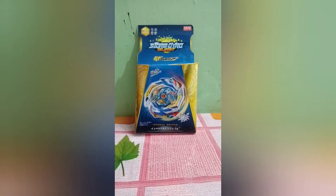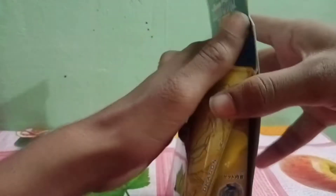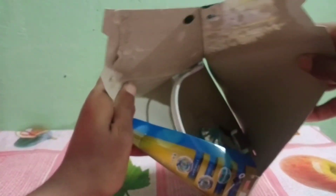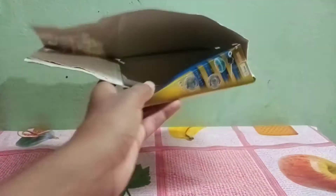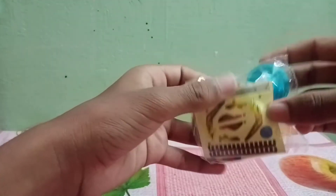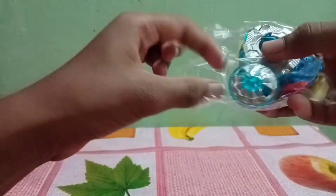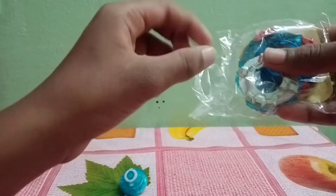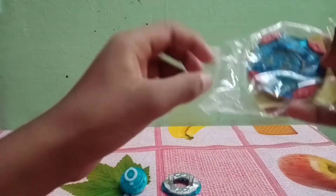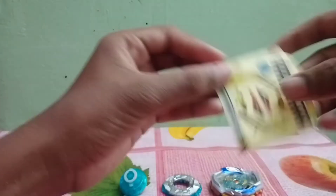So without wasting our time, let's unbox it — a launcher and a record. Here we have a driver desk and our attack ring — the main thing. And here are some stickers.